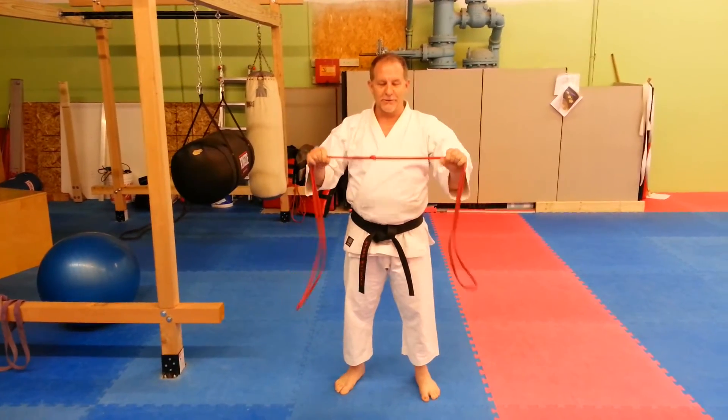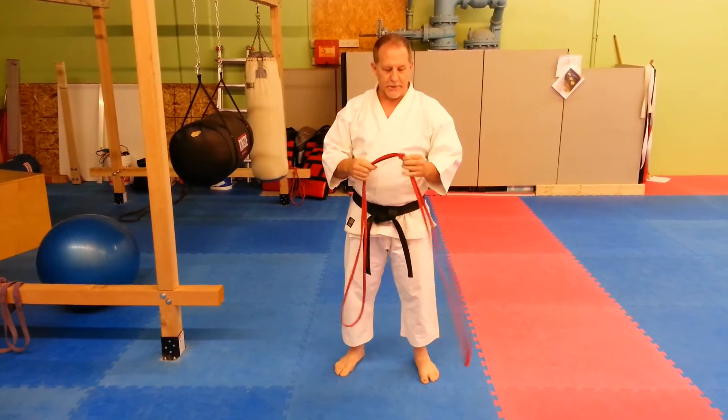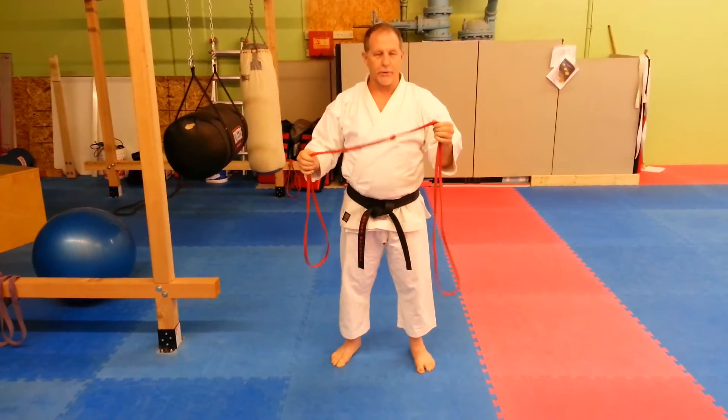Today I'm going to talk about how to use resistance bands in your karate training. A lot of this was worked out by my friend Luis Miguel Ocampo, and these are great ideas for training just in general.